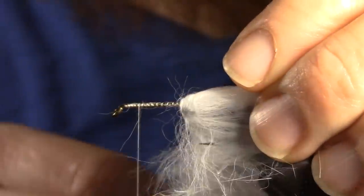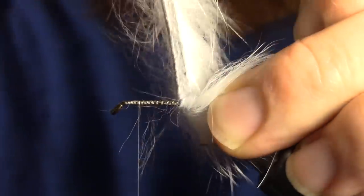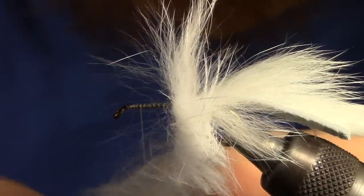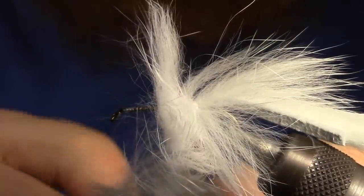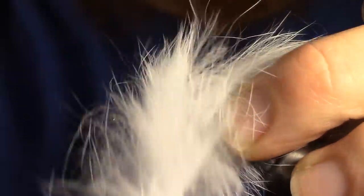Next we want to palmer our rabbit strip up the hook shank. We will hold the tail firmly with our fingers while we wrap to ensure that it does not spin on the hook. As we palmer, make sure to sweep the hairs back with your fingers to ensure that they are angled backwards.